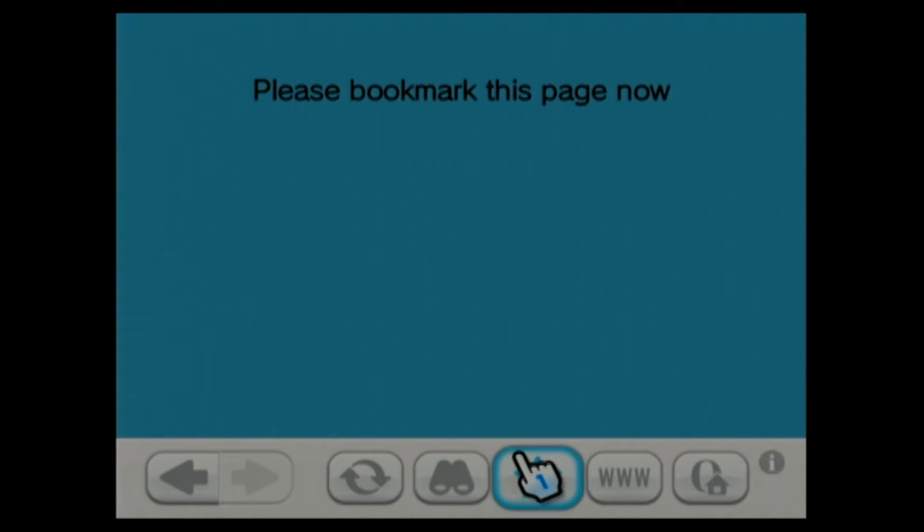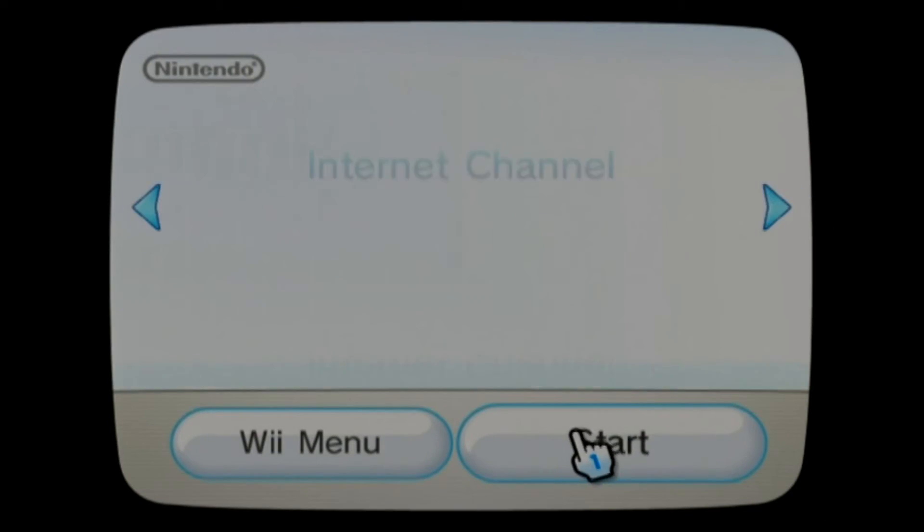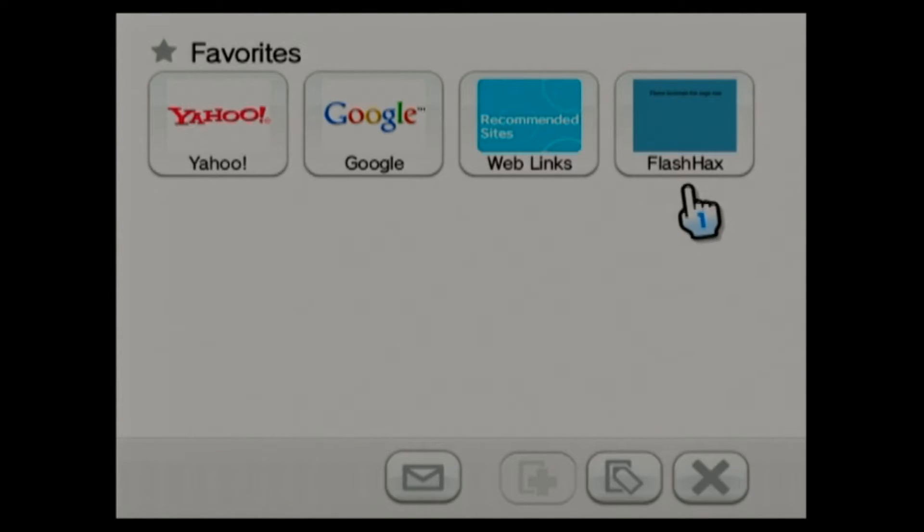I'm going to exit out. Now we're going to want to go to the Wii menu and restart it. All right, let's go back in. We're going to go right here to favorites and click on our bookmark.